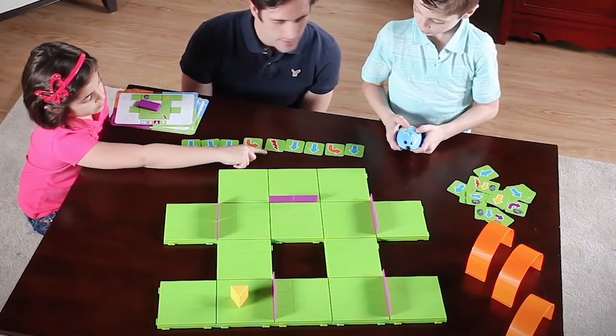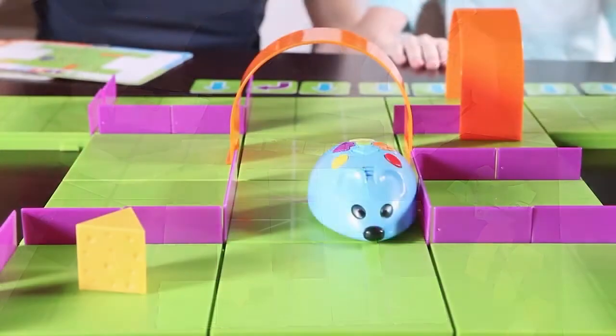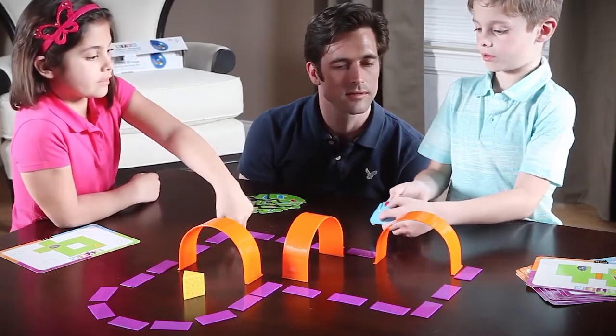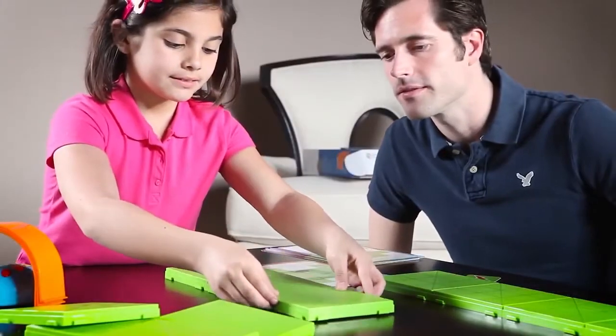Program additional special effects using the flash symbol card and red button. Make a wrong turn? Push the yellow button to start over. Want more challenge? Don't use the coding cards, or try building your own maze.